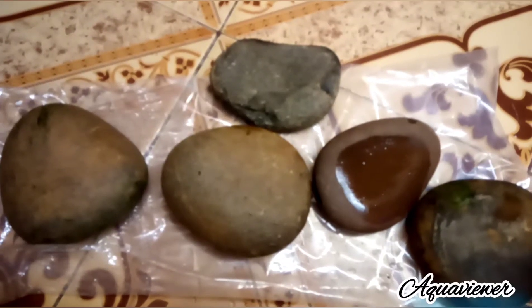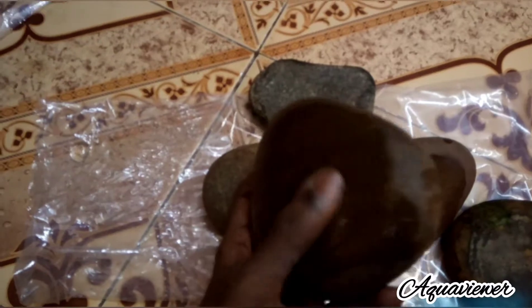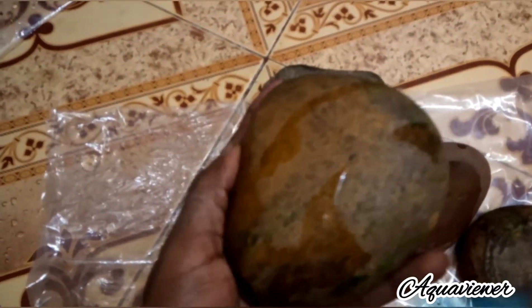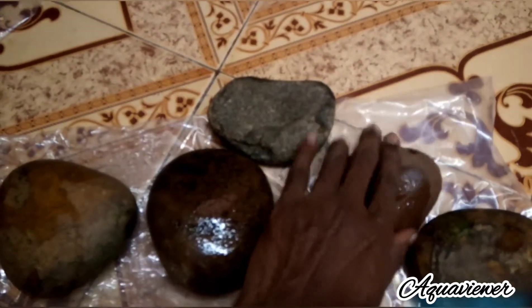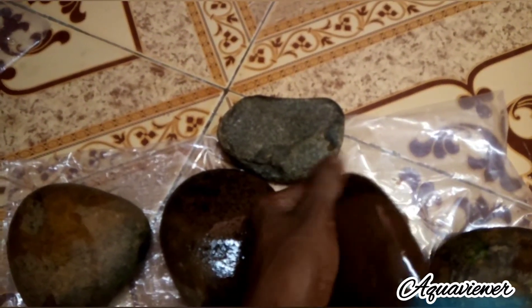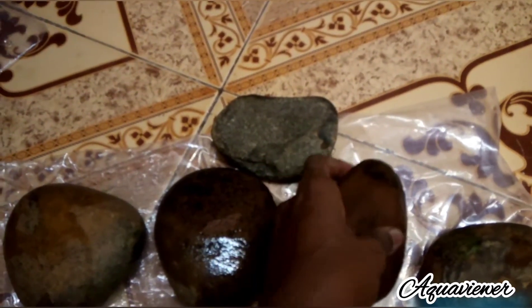I will dry the water and use the stone. I will use the pebbles. If you are using this, you should get it from the health station — it is about 50 rupees.